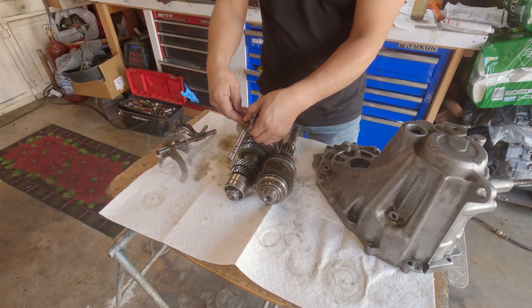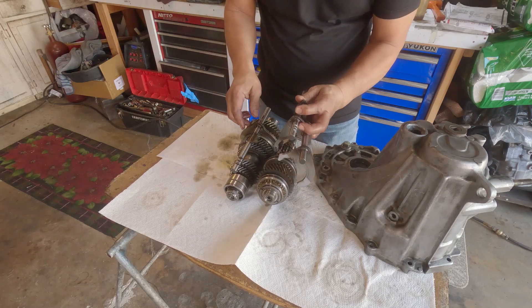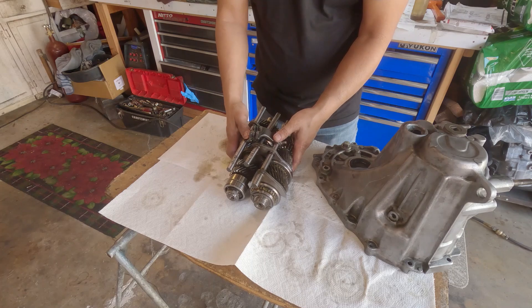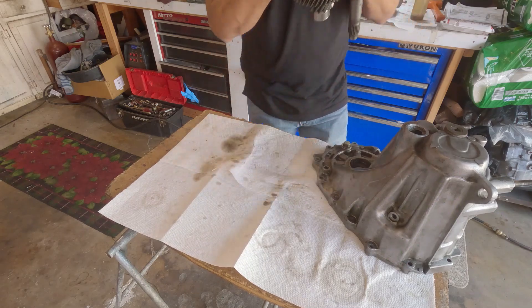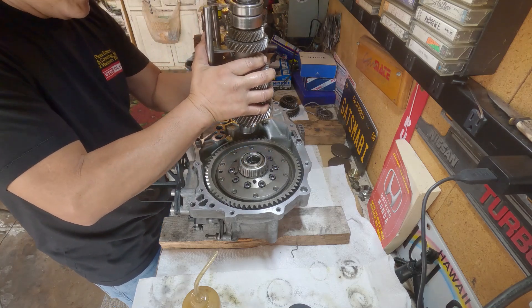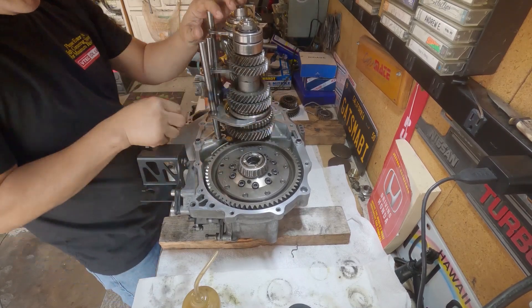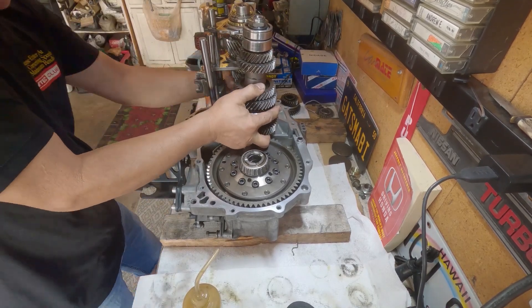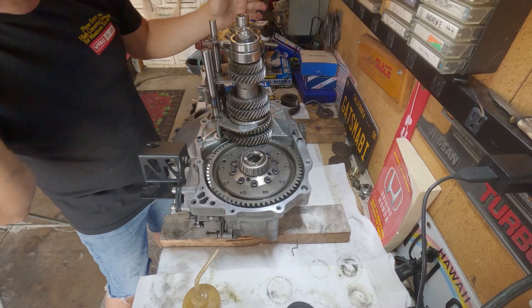Okay, line up the fork. Let's drop it in. I got the spring washer here, and just carefully line up the forks into the hole, just like that.